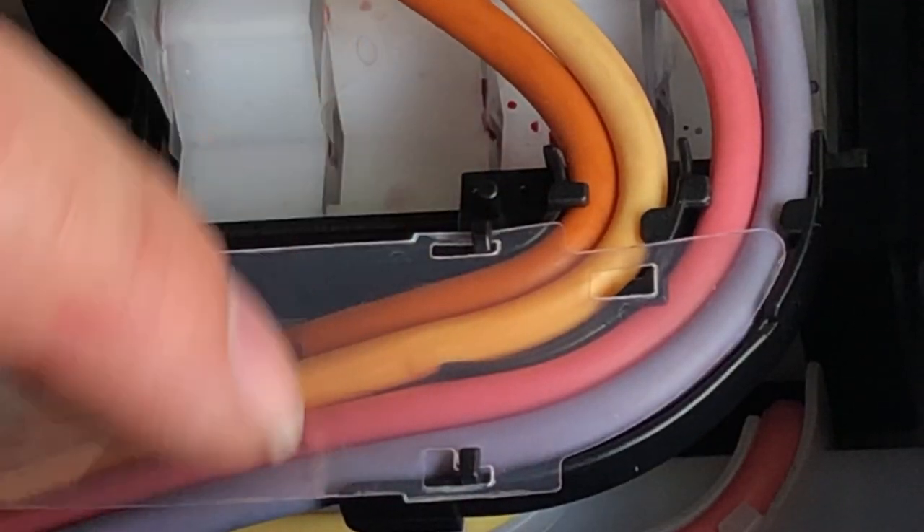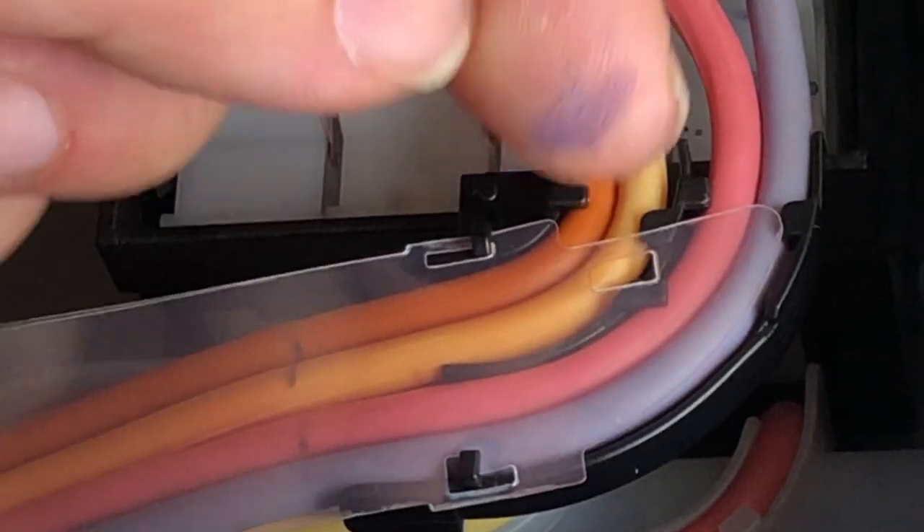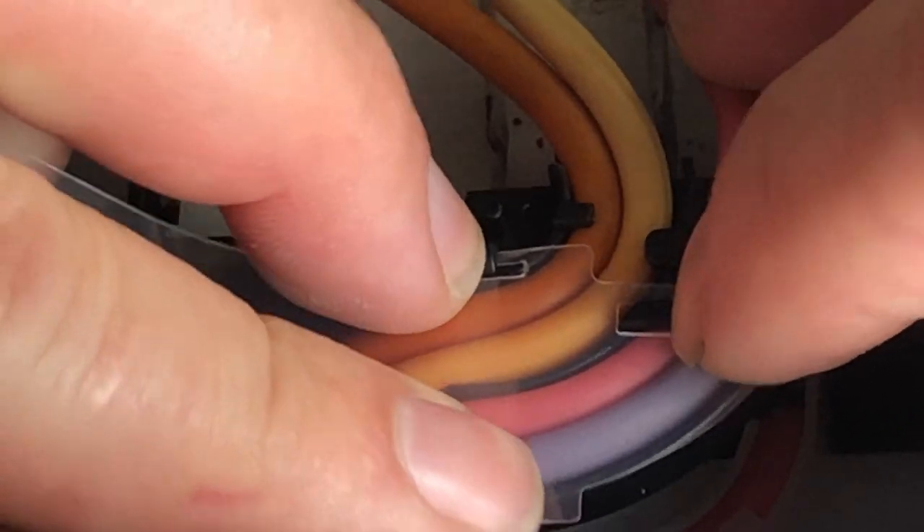Then you can push the first hole top down and slide back. With those two holes in position, now we can work on the last one. Perfect. Now the only noise you hear will be your upstairs neighbors.